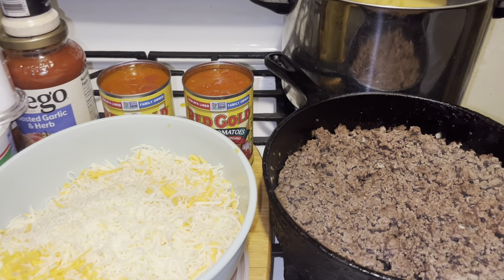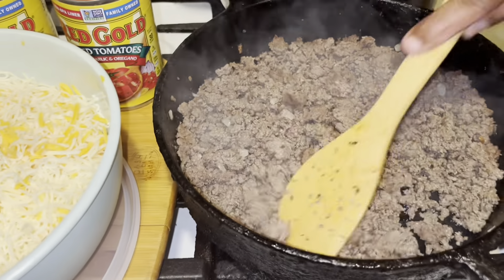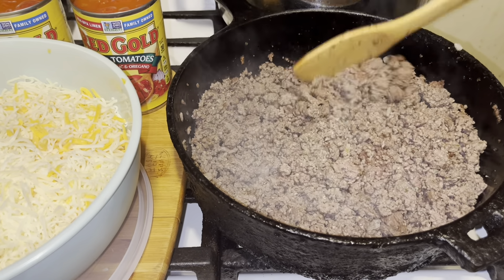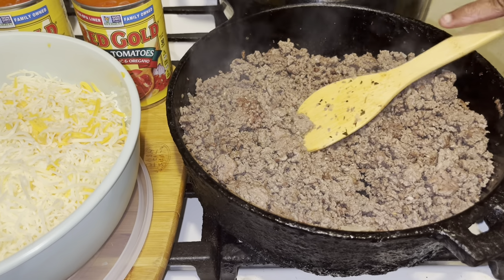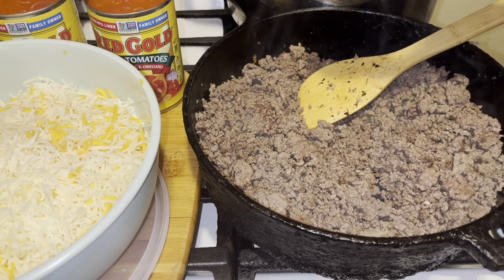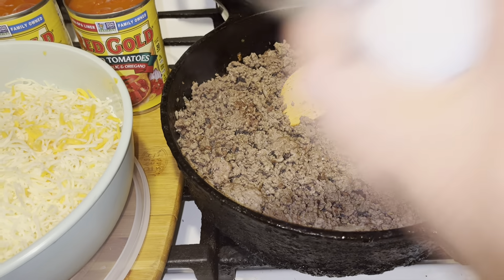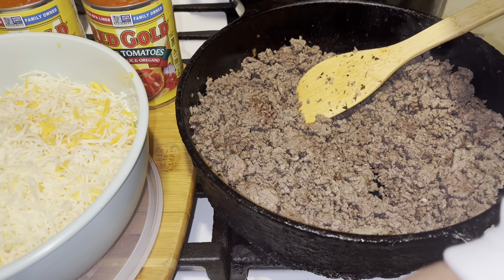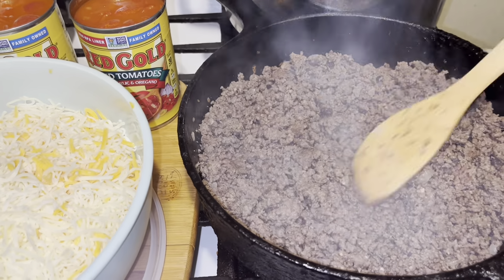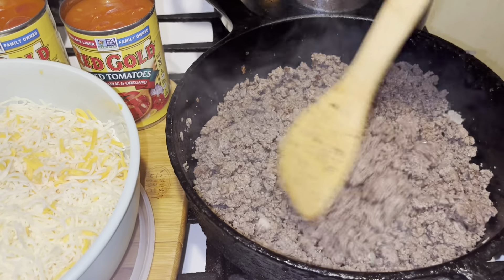I'm going to go ahead and drop my lasagna noodles in there. Over here I have over two pounds of ground beef — I'm going to be feeding everybody today, neighbors and all. I cut up a little bit of onion. If you want green peppers or red peppers in your lasagna, go right ahead and add it to your hamburger meat. This is already drained, it's 80/20.